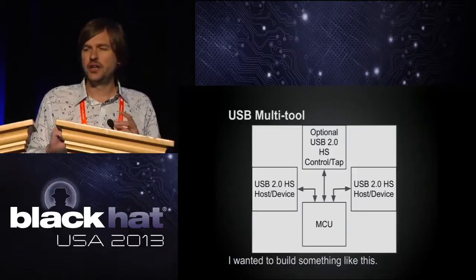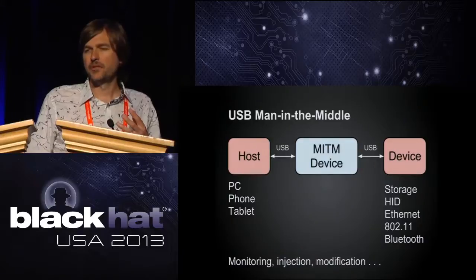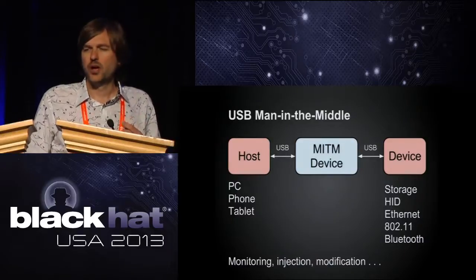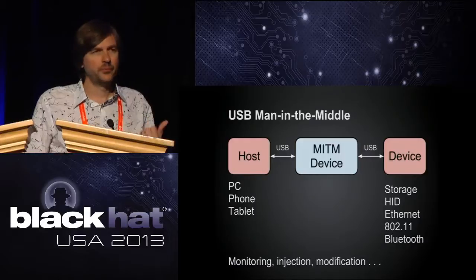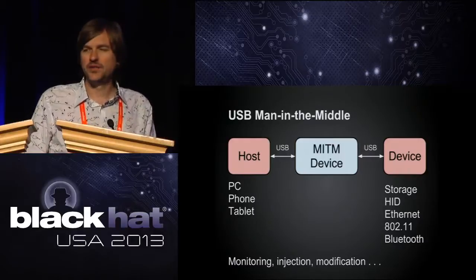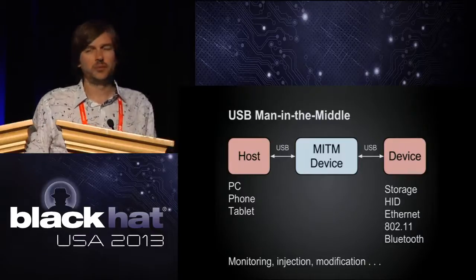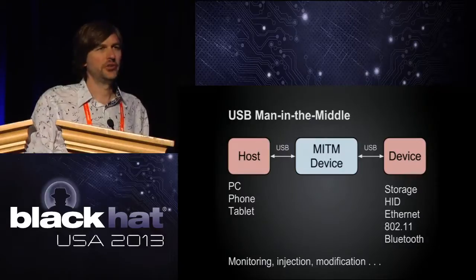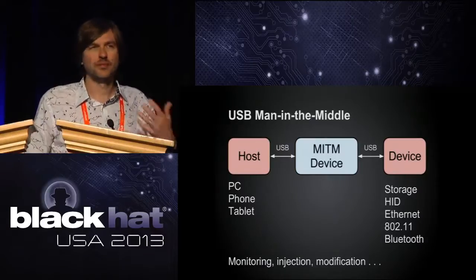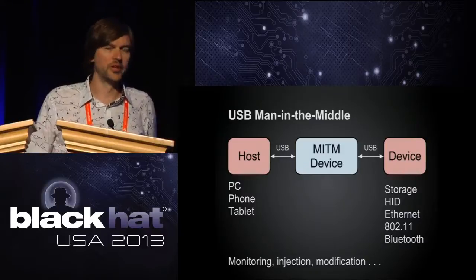I could connect one port to a host and another to a device, emulate a host to the device, emulate a device to the host, and do all kinds of stuff — monitoring, injection, modification of traffic going over the USB bus.